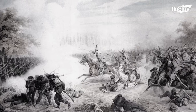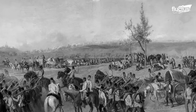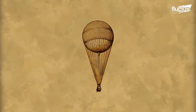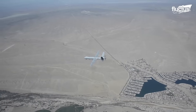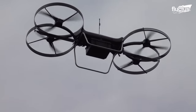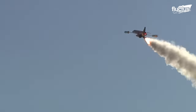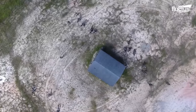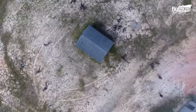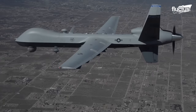UAVs were first attempted in 1849, during the Austro-Italian conflict. Austria bombed Venice with unmanned balloons. Drones, also known as unmanned aerial vehicles, have an interesting history that stems from military ingenuity. Most drones have been around since the early 1900s, but their usage in military operations really took off in the 1990s.